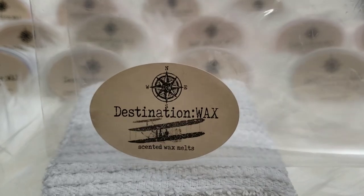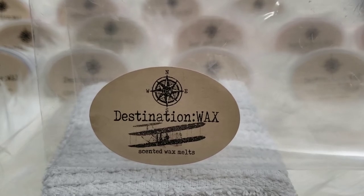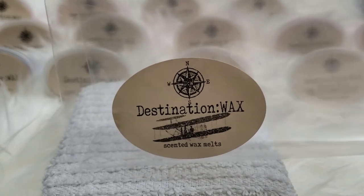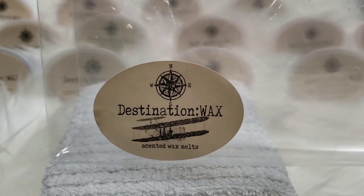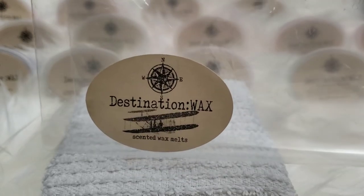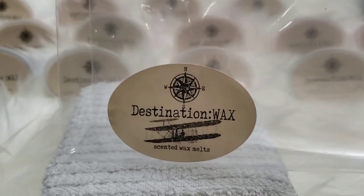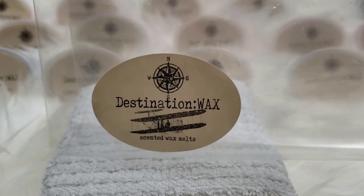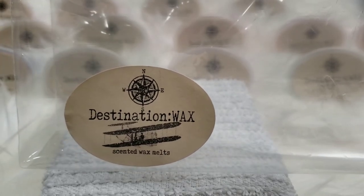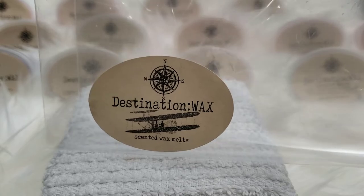I'm back with part three of my haul from Destination Wax. This is from her April pre-order whole list. I'm going to be doing a few of them like this so it's easier for me to come back later when I'm doing the warm review and link it to this video. This is the 'First Flights' sampler — there are 15 scents in this sampler, so let's get into it.